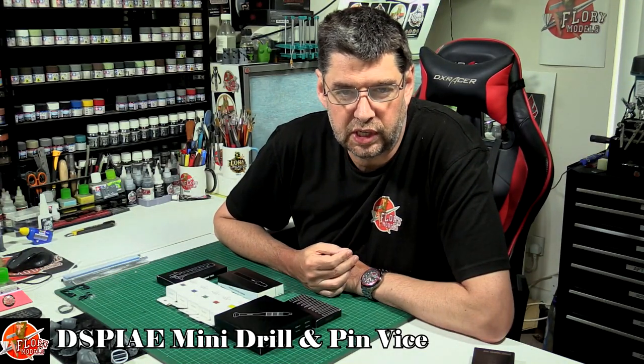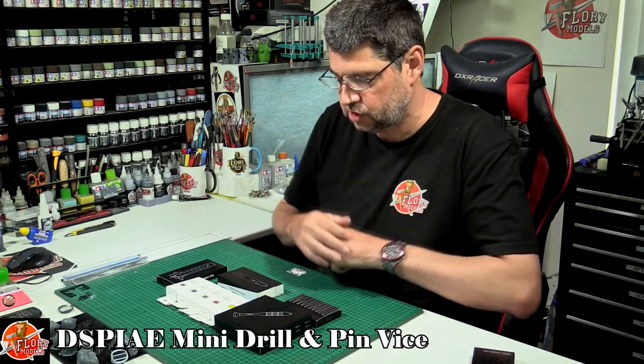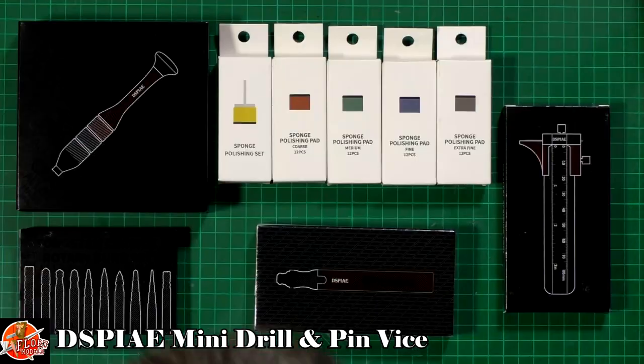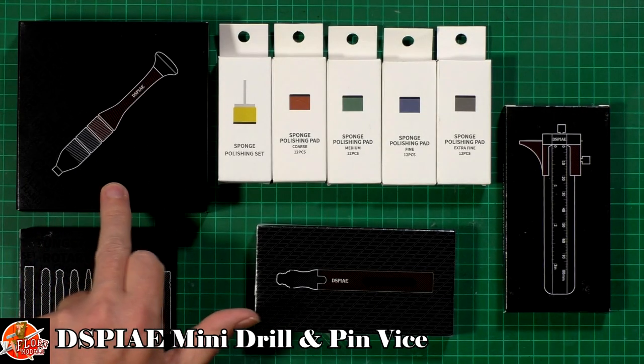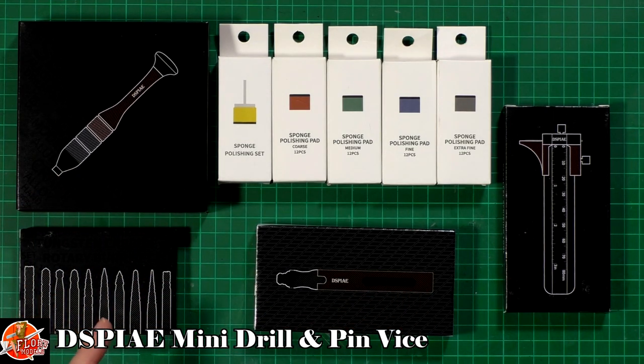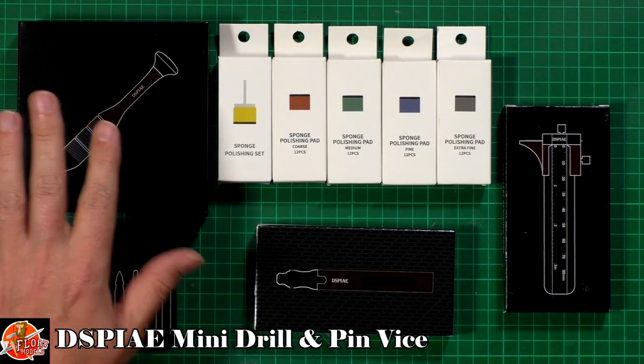Hello and welcome to Flory Models. Here we've got another tool review for you. We've got some more of the display stuff — I've been running through a lot of these recently. So what we've got down here, we've got basically a hand drill. Looks like an upgraded one to the old one. I had a complaint with the old one because the end used to keep falling off, so we'll see how that one is.